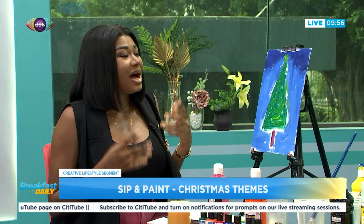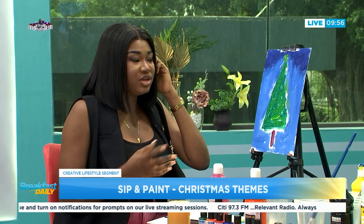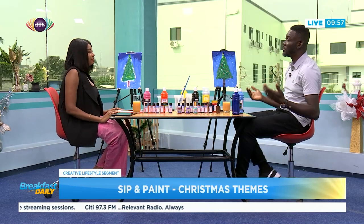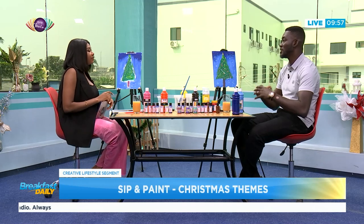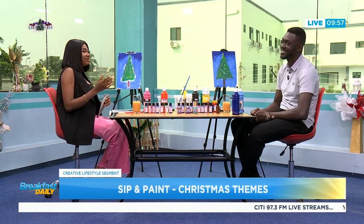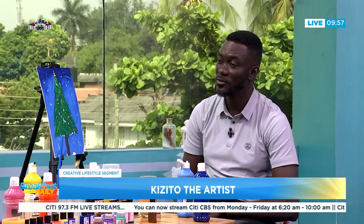Wrapping up on the painting — how can one find you? Do you organize events, private parties? I do all of that. I work with kids, schools, organizations, party planners, and event planners. Anything you want with an artistic display, I'll be there. I also host exhibitions. You can find me on Instagram at Three Art Culture for events, and at Kizito the Artist, or Kizito Amate.